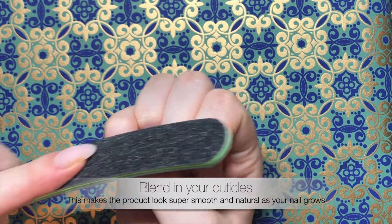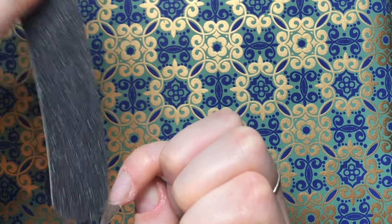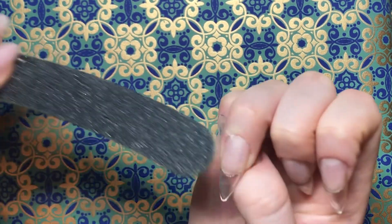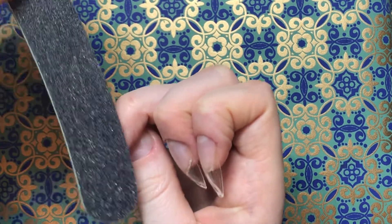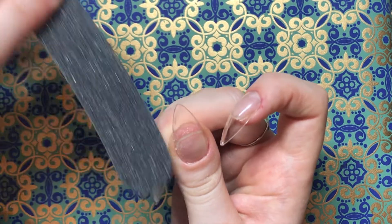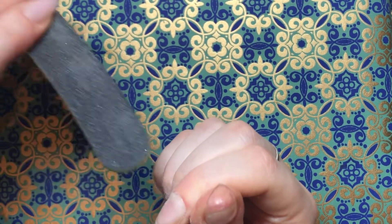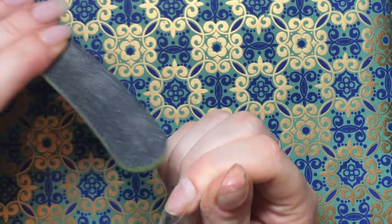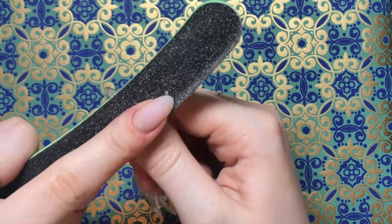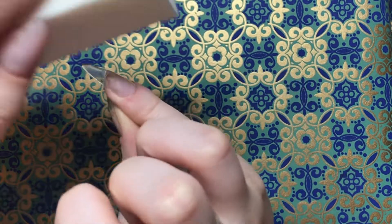I'm picking up this design from the very end of my last video, and what I'm doing here is just blending in the Apres Gel system around the cuticle so that when it grows out there isn't a big step between my natural nail and where the extension is. Now that I've been wearing this design for a couple of days, I wish I had filed it even further because as it has started to grow out there is a little step there. I normally sculpt my nails from scratch and really try to focus on the cuticle being very flush, so that's something to work on for next time.